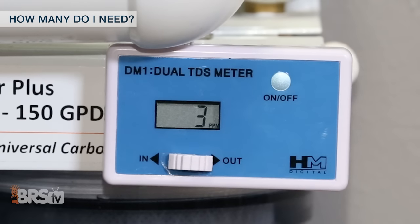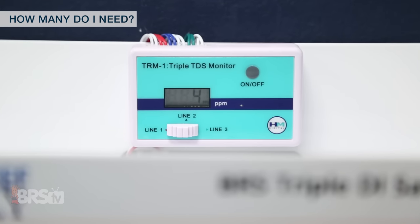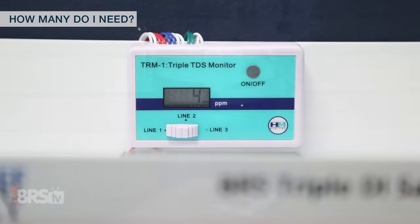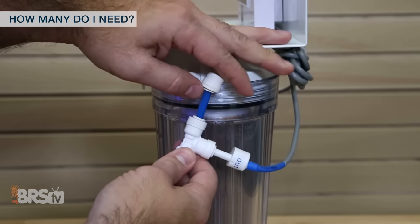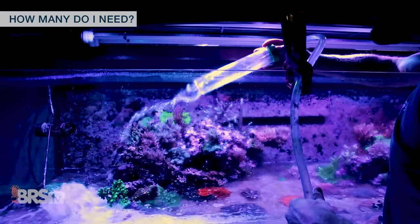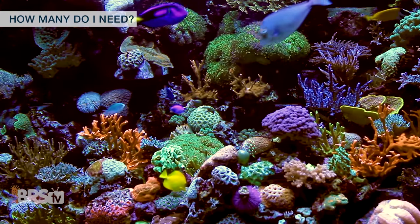The increase in TDS will serve as an indication to change the membrane. Since oftentimes there is residual TDS that the RO membrane can't reject out of the water source, adding a TDS sensor after the DI resin will also help to make sure that none is making it to your water change water or your top off water. If you're only going to use a single probe TDS meter, measuring after the DI resin is the critical point, because it's measuring the quality of water you're going to be putting in the reef tank.